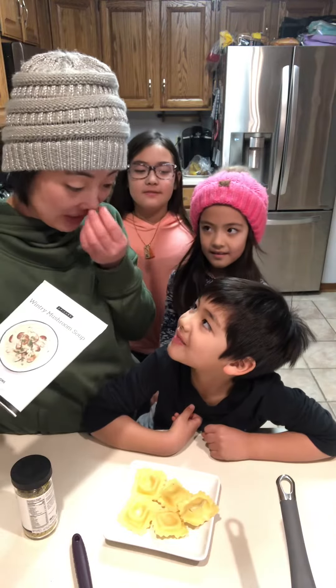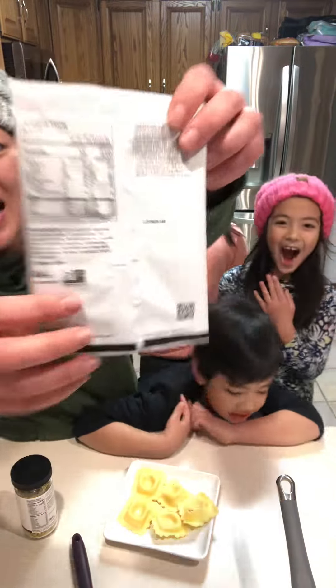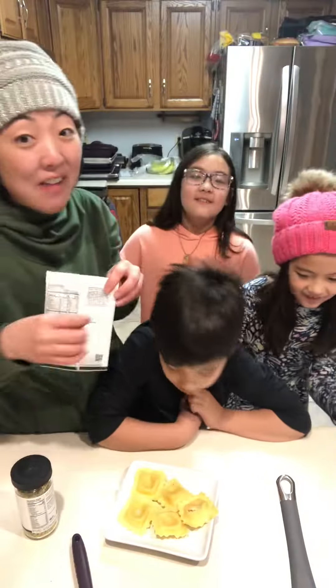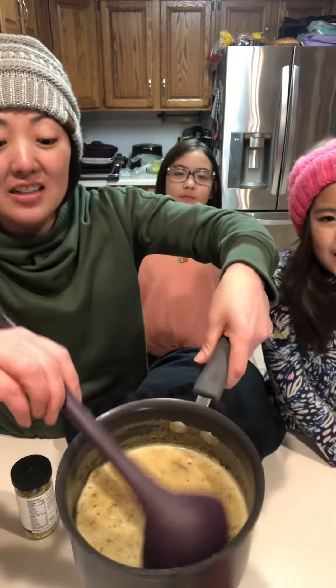You took a bite — was it delicious? Oh good! The recipe is on the back, and instead of using three and a half cups of milk you only use two cups of milk, which makes a thicker sauce.